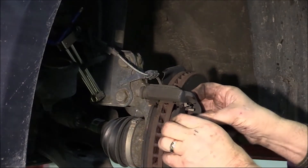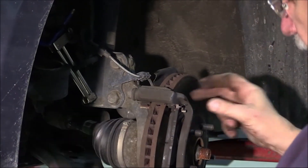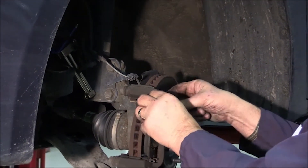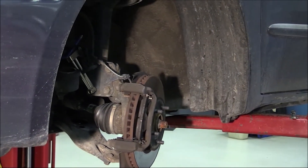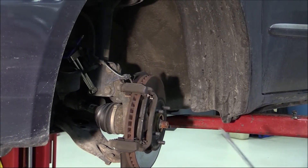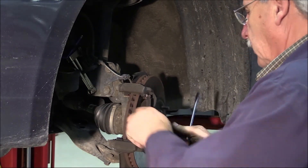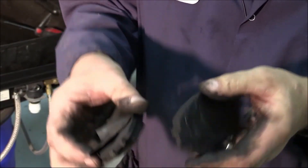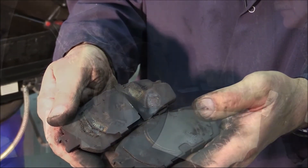Next, remove the pads and inspect them. This particular pad is a little bit stubborn to come out because of the shim contacting the caliper area. When you look at the pads, you want to read them for thickness and make sure the pads are wearing equally between inboard and outboard, or check if there's any taper wear.